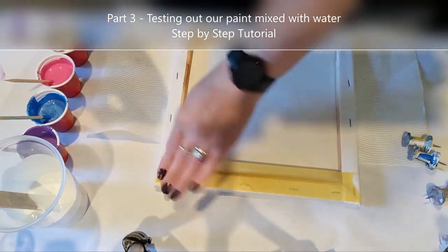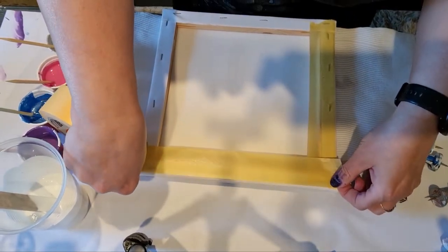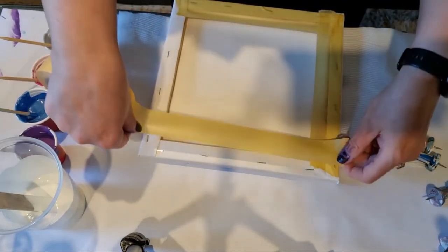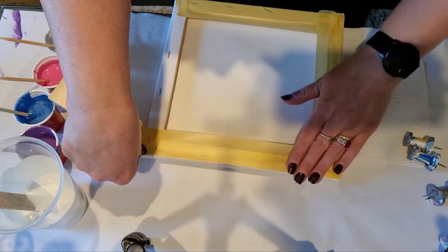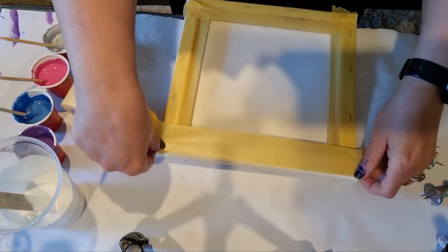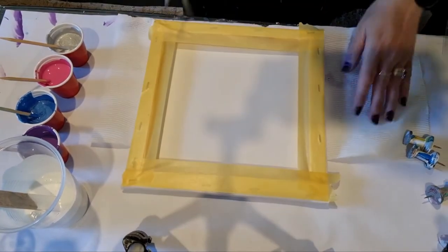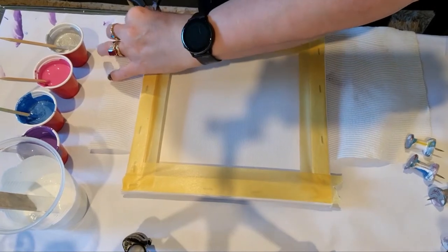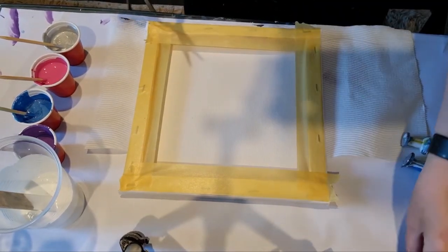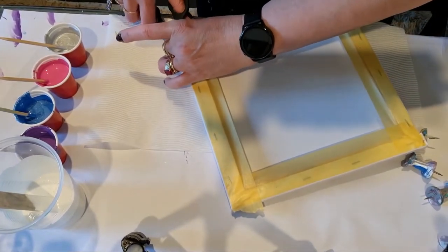If you didn't use tape whatsoever, just push all that down, turn it around, and just trim the edges neatly to get all that done without knocking your paint over. I'm just trimming my edges - why are my scissors not working? I need to buy some sharper scissors.